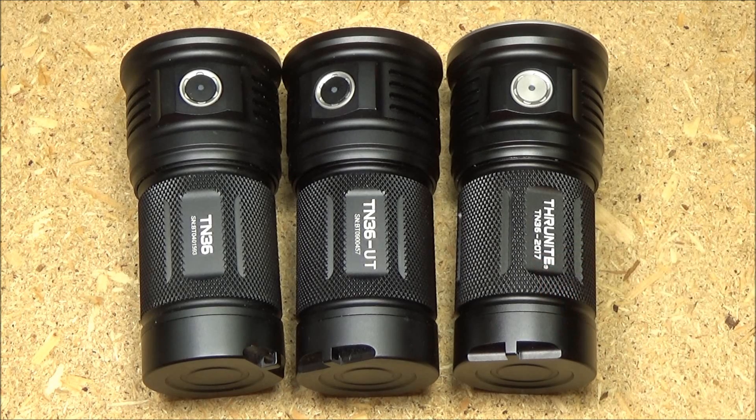This is the latest in that whole series. I've reviewed those other two in years gone by. First, we had the TN36, which was 6,800 lumens, and then we had the TN36 UT, which was 7,300 lumens. And now we have just the 2017 model, which is 10,000 lumens.